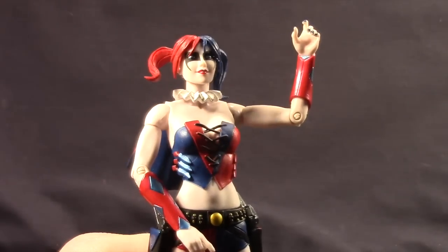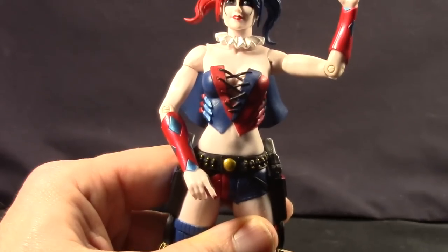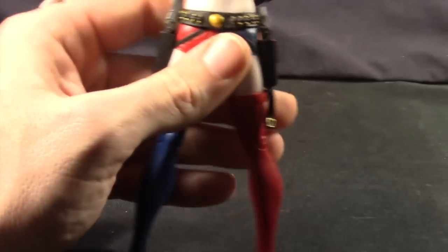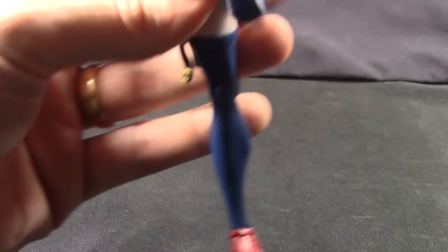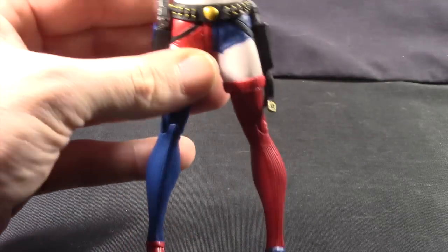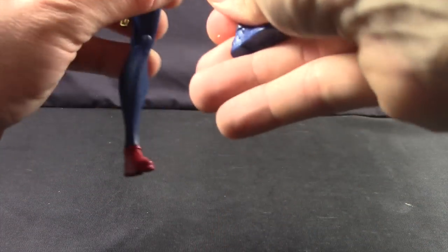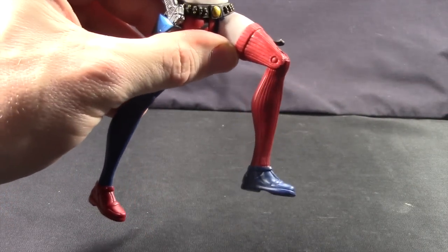She also has no midsection articulation at all — no waist swivel or anything like that. For the legs, she can bend forward pretty well and back, but she can't do the splits at all. She has a swivel at the thigh, a single-hinge knee, and no ankle articulation.